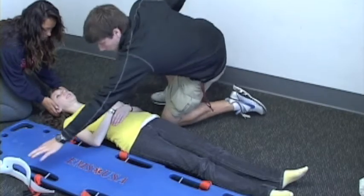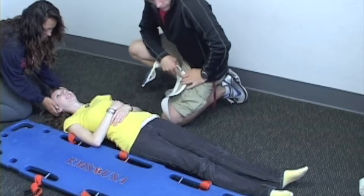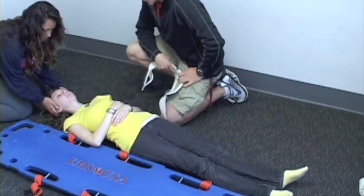Ma'am, how are you doing today? I'm pretty good, except for this lower back injury I have. We're going to put you on a backboard today. We're going to start putting a C-collar on your neck to make sure your neck doesn't move, and then we're going to put you on a board.